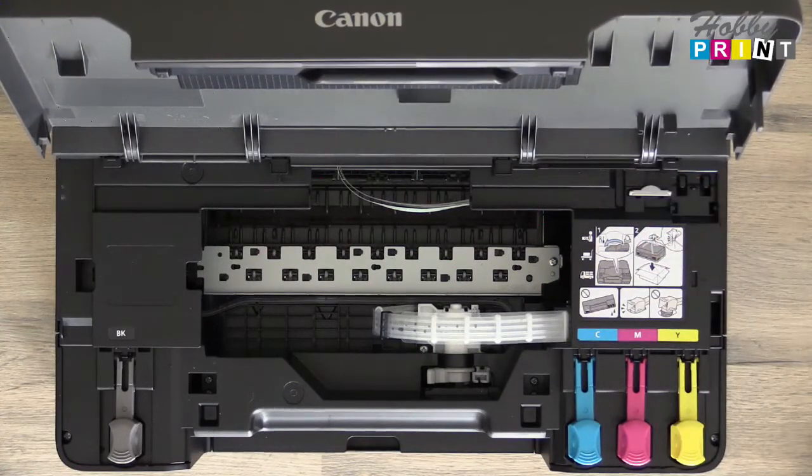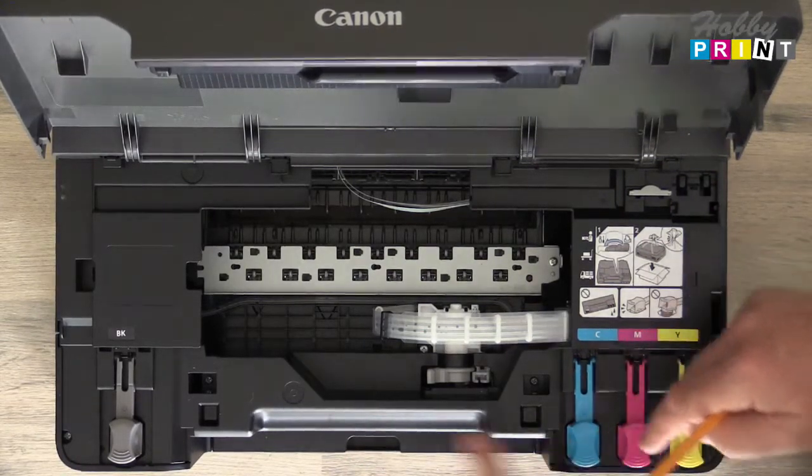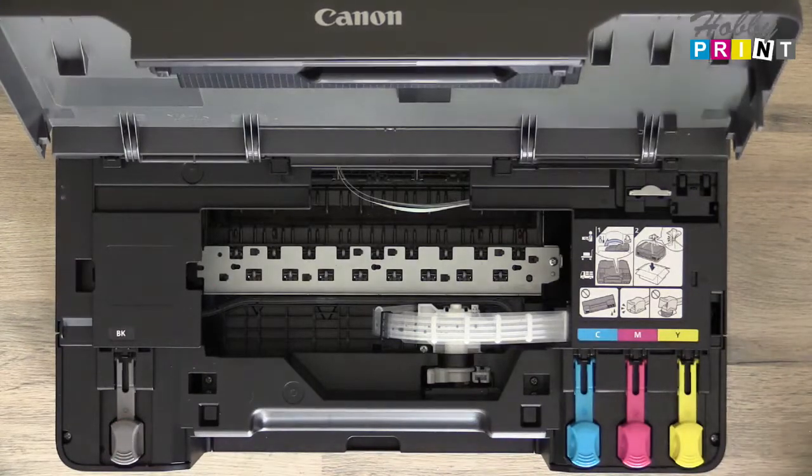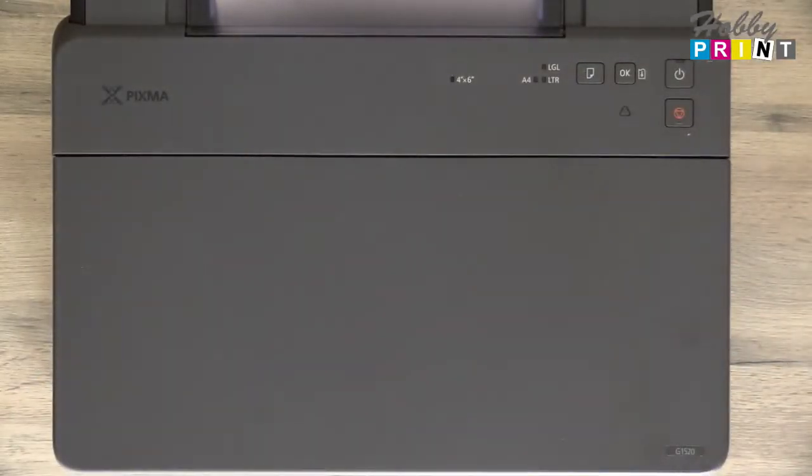That's it. The printer is ready for transport. Obviously, check that these are locked down. Pop it back in its original box, packaging, etc.